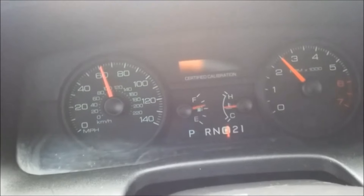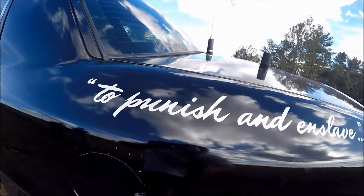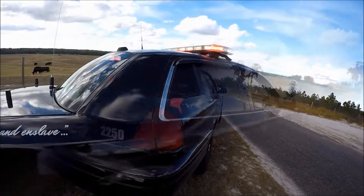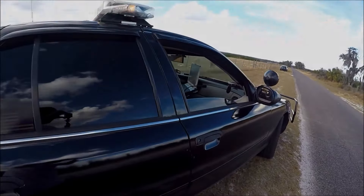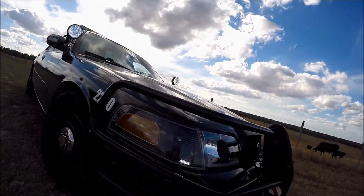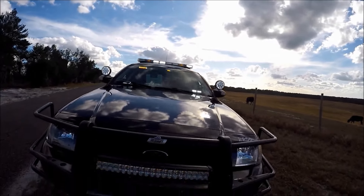9 seconds. Now here's a good piece of advice — the best years to get a Crown Vic are: 1999, 2000, 2001, 2004, 2005, 2006, 2010, and 2011.